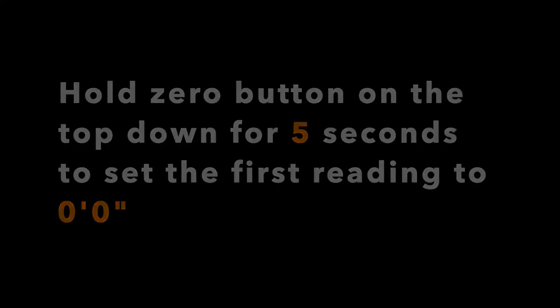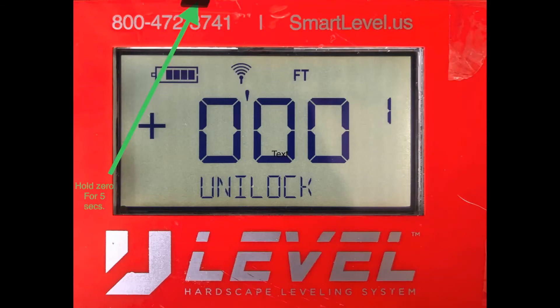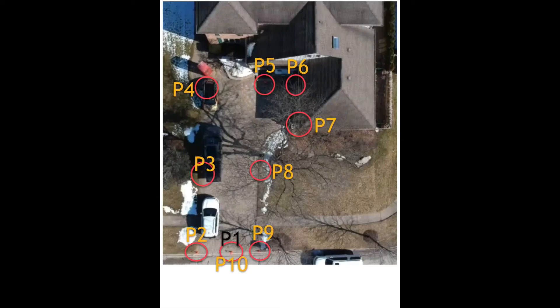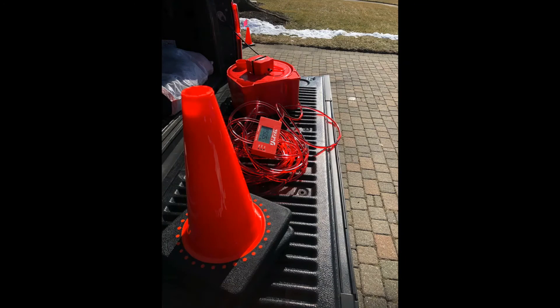From there we will place the first reading by holding down the zero button to level the machine at zero. This reading will coincide with your phone face as well, so you will know you are on the right track. Then what I did was pre-arrange my stations around the driveway I was going to measure — stations one through ten.